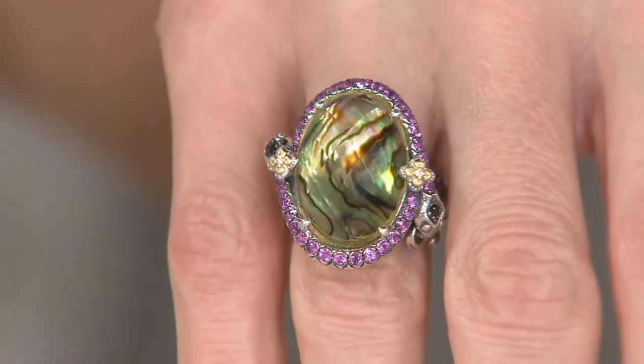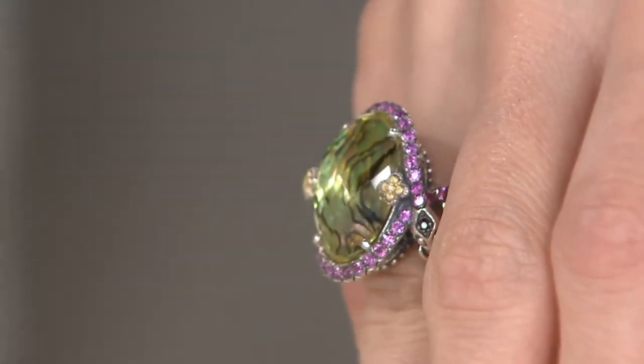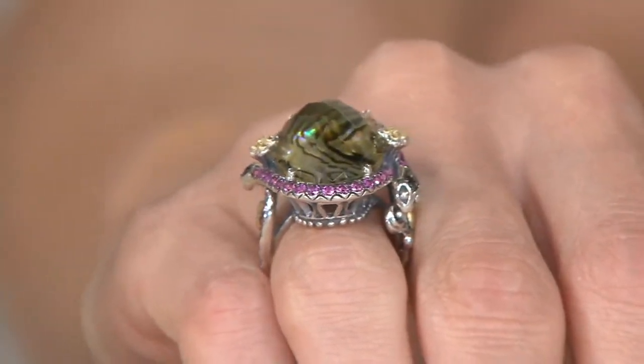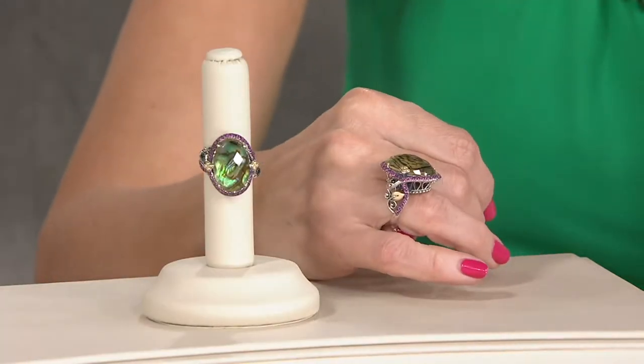And then the symbolism of the ring — snakes are guardians. They're said to be guardians of the temple, their protection. But they also speak to change, wisdom and knowledge. And Avalone is also a stone that speaks to the beauty of change in our life. And the pink garnet is the stone of love. So it's having this love and protection around us as we go through our changes in life.